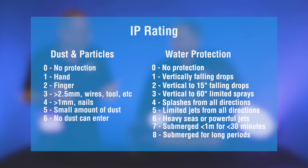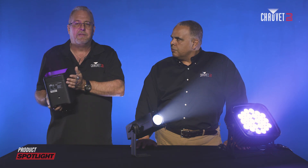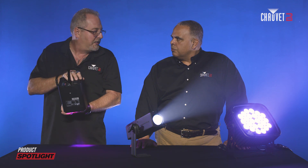When you get into the IP43 spectrum, which is what the original Festoons had, that means that the actual fixture has to be in a particular orientation because the water can only come at it from a certain angle at a certain force. If you flipped it over, it would lose its IP protection.